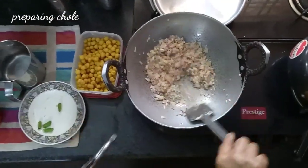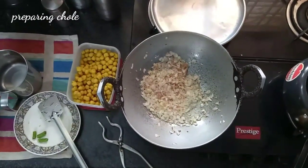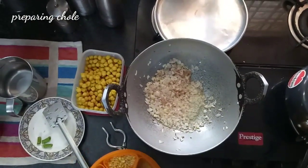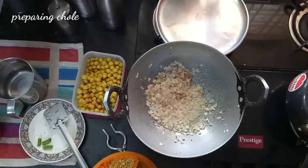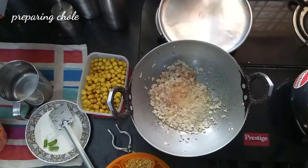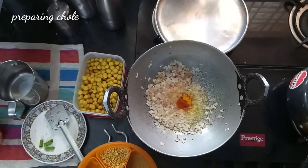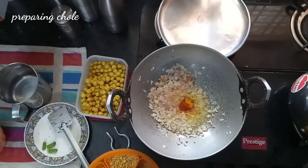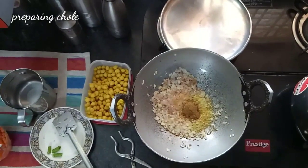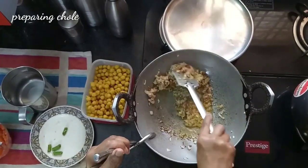Now it is turning brown. Here we have to add basic masala. While boiling, little salt and turmeric was added, so based on that we now add a little less salt. Then turmeric powder, chilli powder according to your taste, coriander powder, and cumin powder. Only these masalas we have to add.